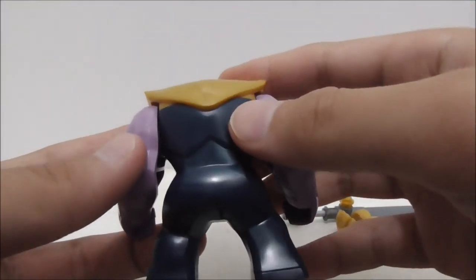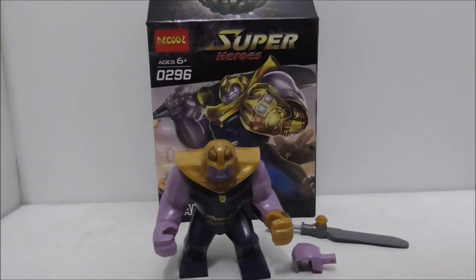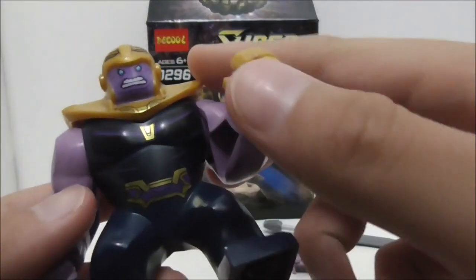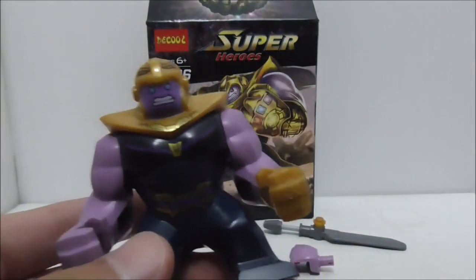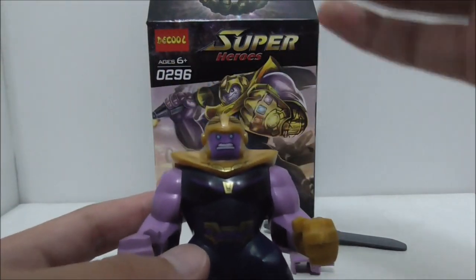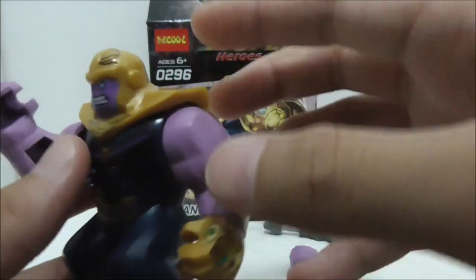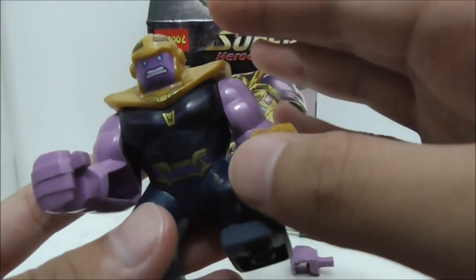Overall, the prints are great and very accurate to the original version of the figure. If you want a Lego-accurate version of Thanos, this brand is definitely the way to go. There are other brands that made a single big fig for Thanos, but this one is definitely the best out of all of them.